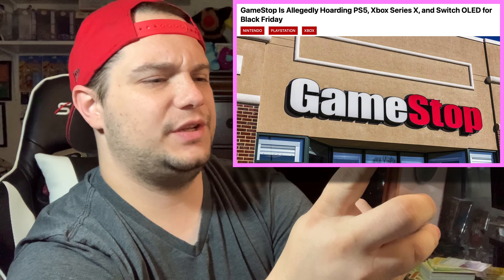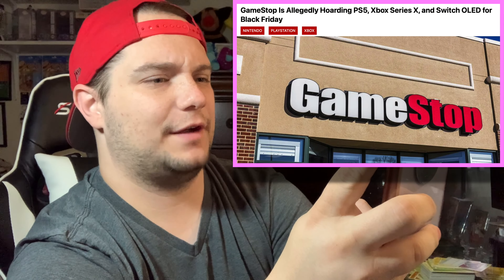Looks like GameStop is hoarding Switches, PS5s, and Xbox Series X for Black Friday. Well, at least I got Pokemon cards.